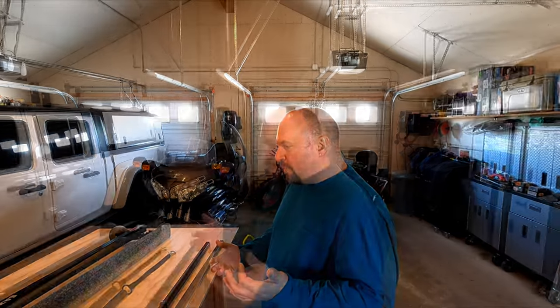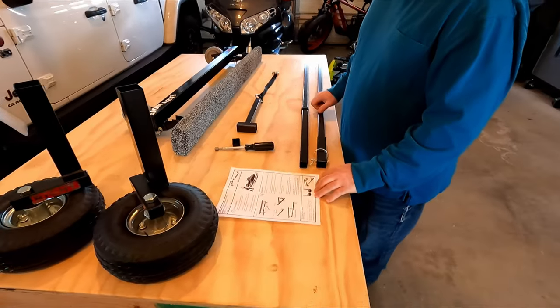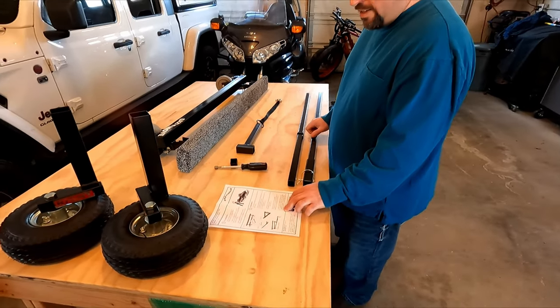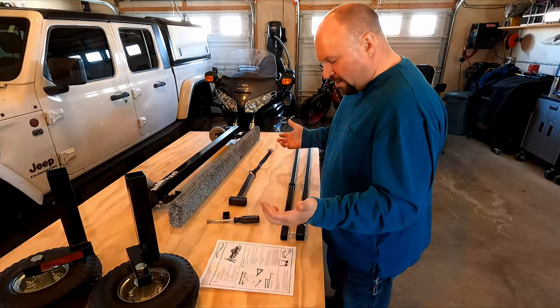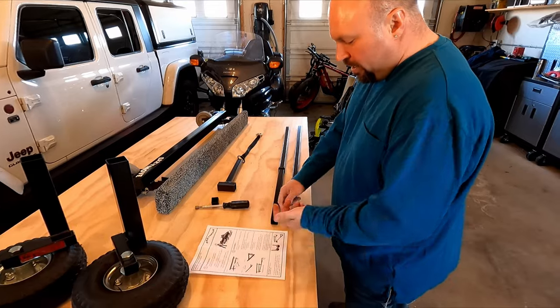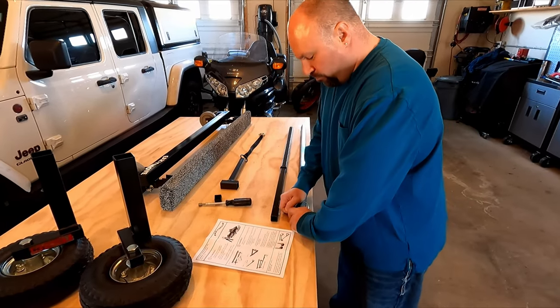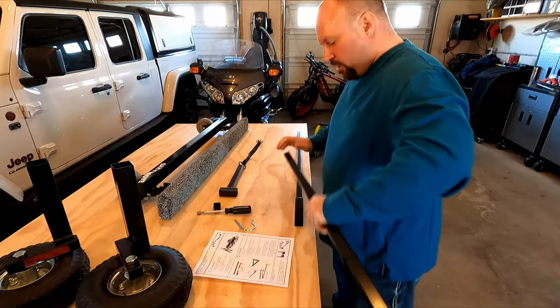Easy Move does a great job packaging it all together, so it's almost completely assembled. We have one page of instructions — basically two steps. Step one is unboxing, step two is putting a couple things together. Locate the two-piece long handle and assemble using the lock pin. This is the two-piece long handle and the locking pin.